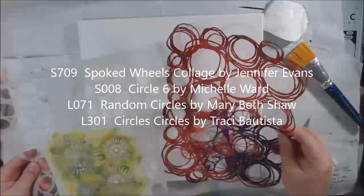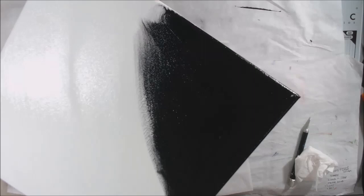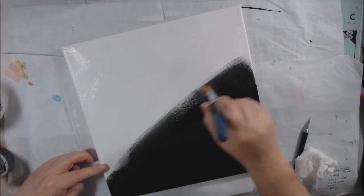Hello everyone, it's Shel C from Hip Rock to Your Studio. Today I am here sharing with you a project that I made for the Stencil Girl creative team. The challenge for January was to either frame it or to fill it with circle shapes, and I decided to do both because why not?